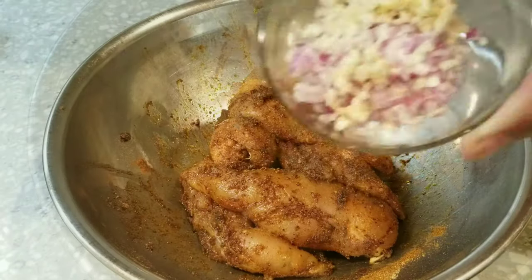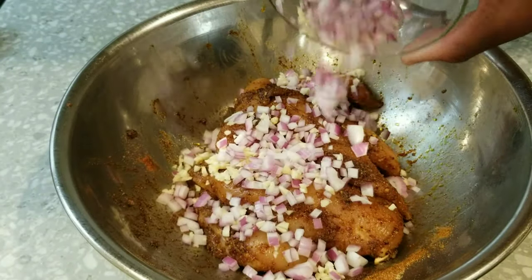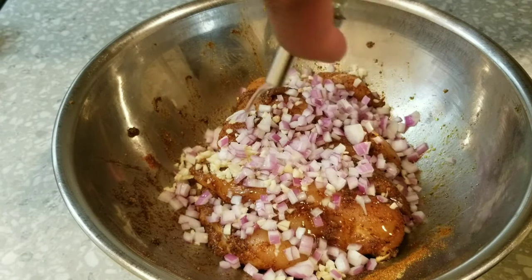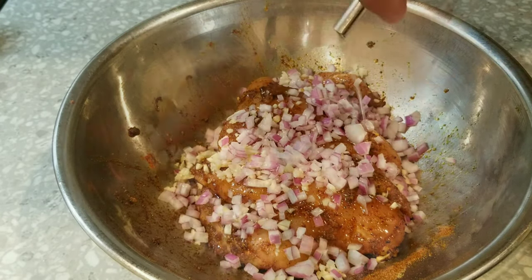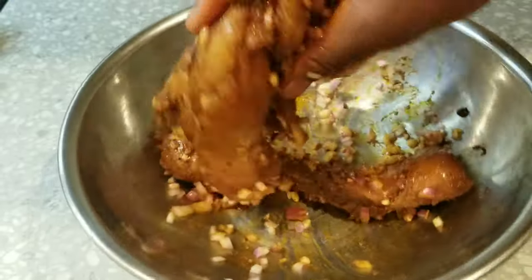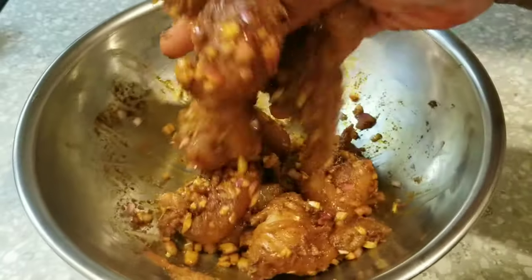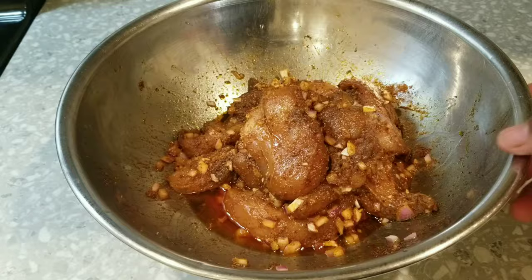Add a little bit more oil so we can create our marinade and mix this all up. I'm using my hands — I ran out of gloves, but just wash your hands, people. Because we've marinated our chicken, I'm going ahead and putting the chicken in a bag — a Ziploc bag or you can just use saran wrap or cover it tightly with a lid.